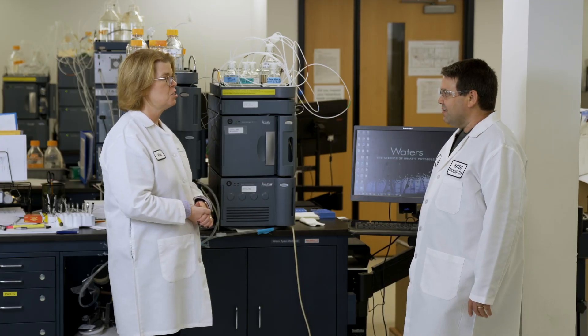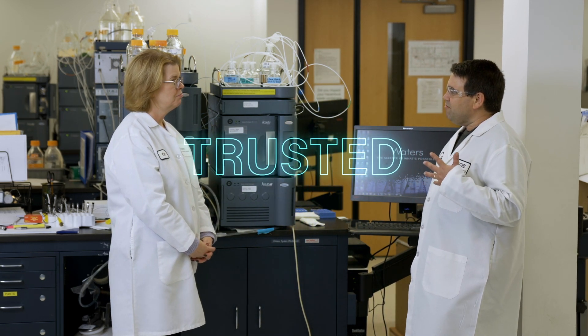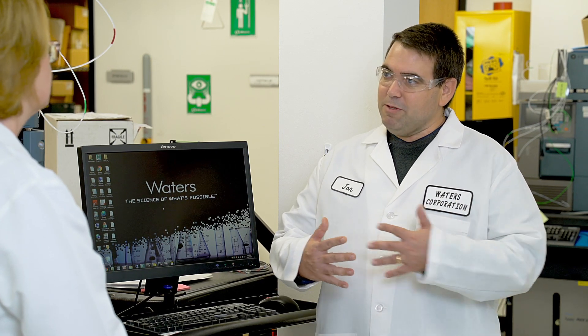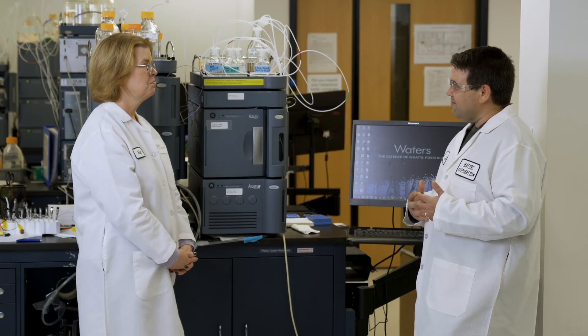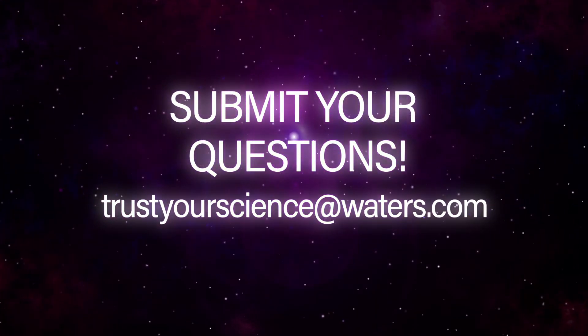So we ran a lot of data and this customer was specifically asking if it's possible to retain polar acids under reverse phase mobile phase conditions. How do we call it? It's trusted — it's really trusted. You just have to make sure you're using the right stationary phase. A classic reverse phase C18, something hydrophobic, is not going to work. You want a stationary phase like a mixed mode anion exchange that has another retention mechanism embedded in it to retain those polar acids. If you'd like your question answered on a future episode, please email us at trustyourscience@waters.com.